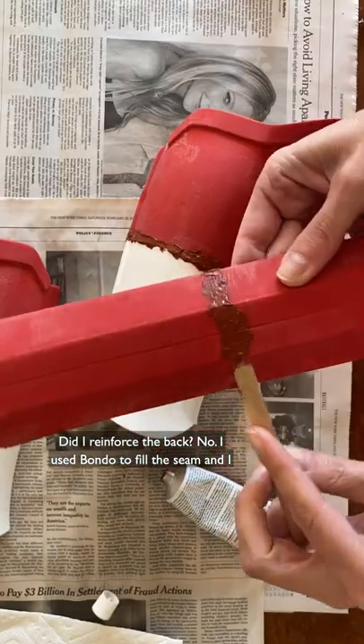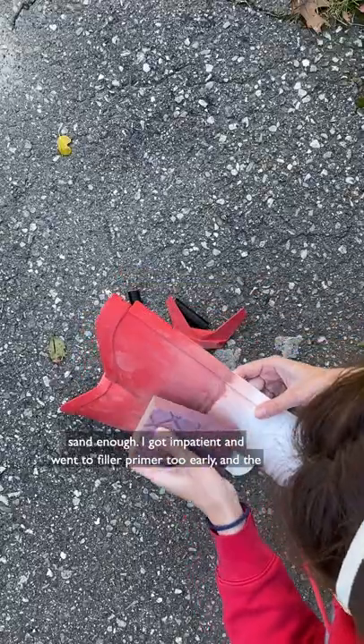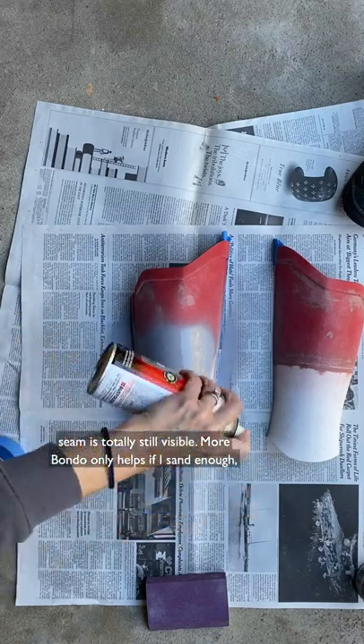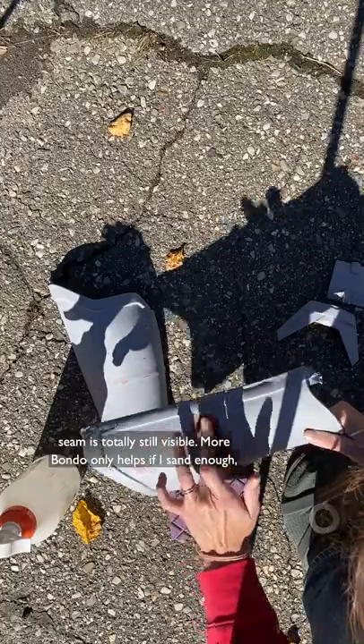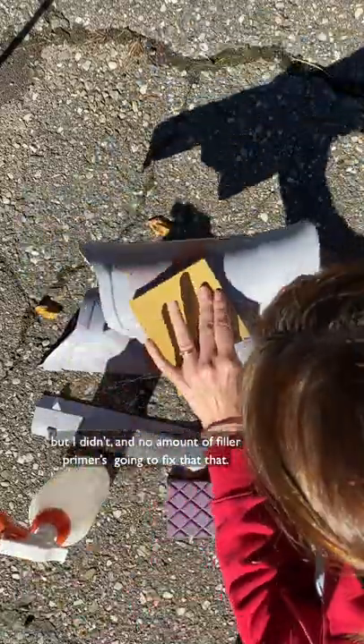I used Bondo to fill the seam, and I sanded and sanded and sanded, but the bottom line is I did not sand enough. I got impatient and went to filler primer too early, and the seam is totally still visible. More Bondo only helps if you sand enough, and no amount of filler primer is gonna fix that.